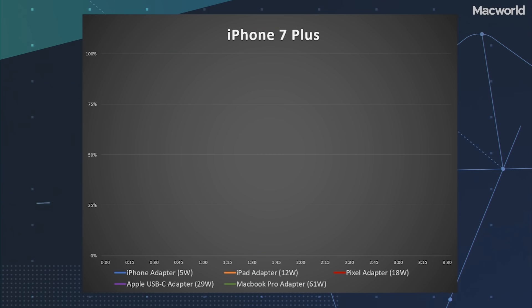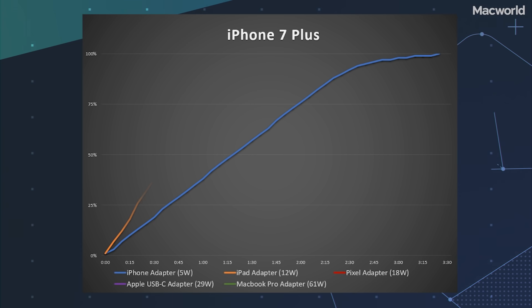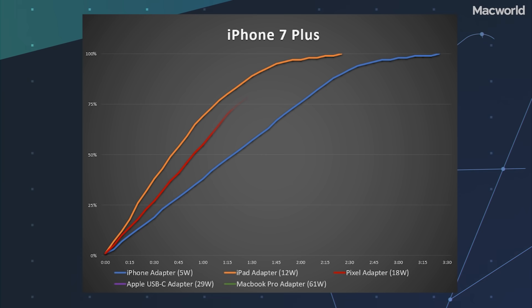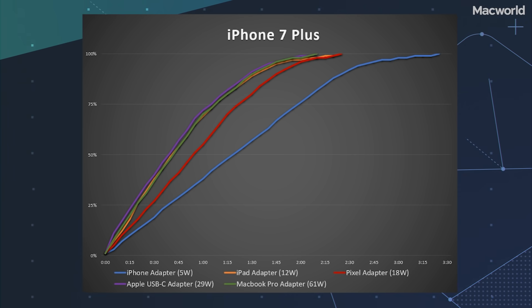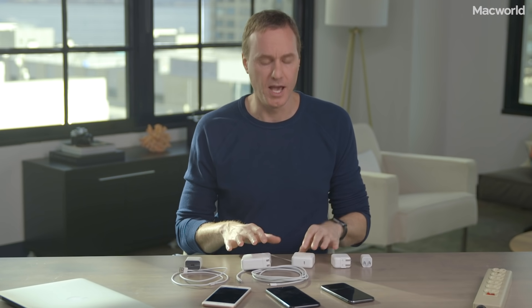Let's take a look at the iPhone 7 Plus first. The in-box adapter is just pitifully slow — it takes almost two and a half hours to get to 90%, and over three hours to a full charge. All of Apple's other adapters charge the phone about 70% faster, with the USB-C adapters going just as fast as Apple's 12-watt USB-A adapter. iPhones prior to the iPhone 8 don't officially support fast charging via USB-C, but they're clearly capable of charging much faster than with the included 5-watt adapter.